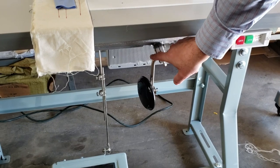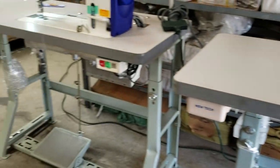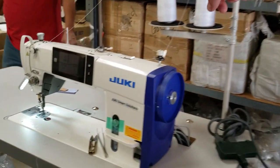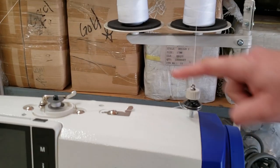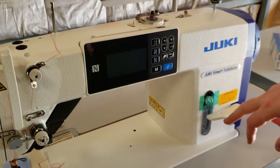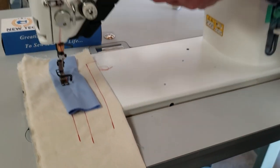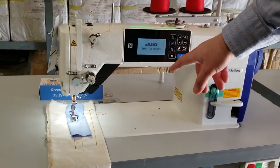Don't mind this knee lifter right here — you don't need it, we just left it there. This machine also comes with knee lifter, thread stand, and table sides. Both have a bobbin winder on top. This is the bobbin winder and this is the tension for the bobbin winder. This one has a bobbin winder right here. Reverse semi-dry oil — meaning you put oil in here, the oil will not go into the bottom. This oil goes in here.